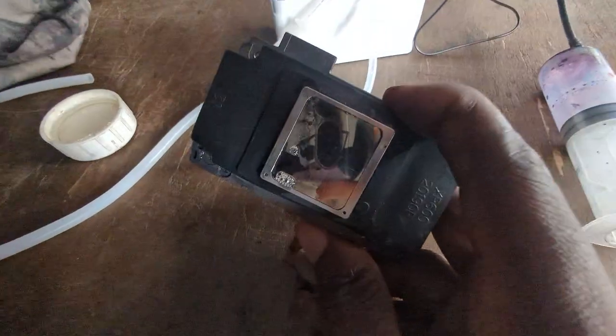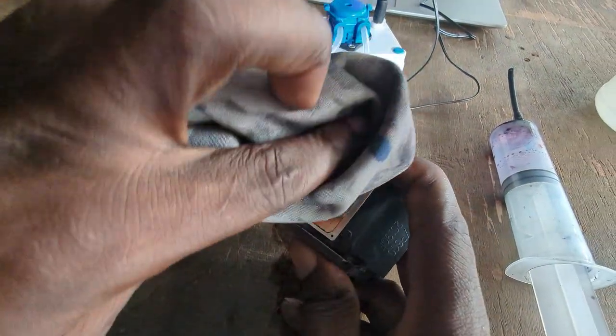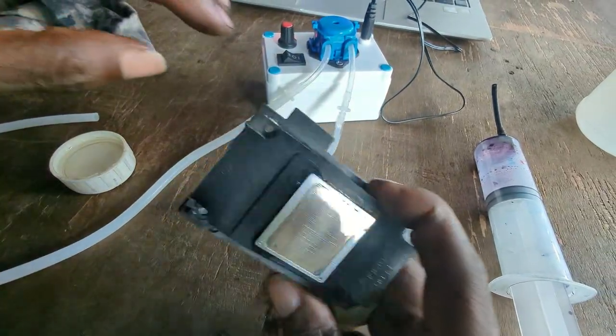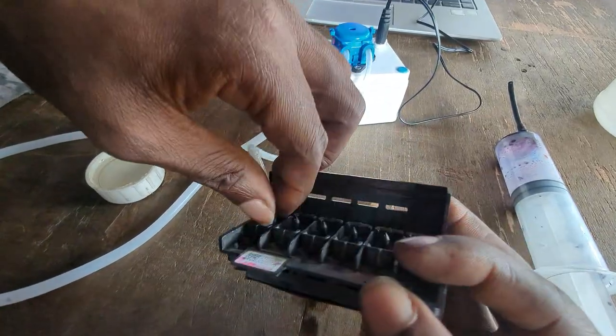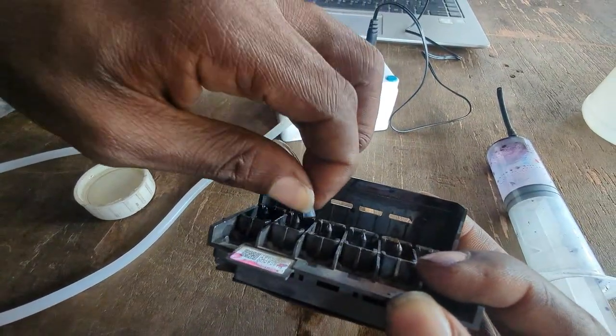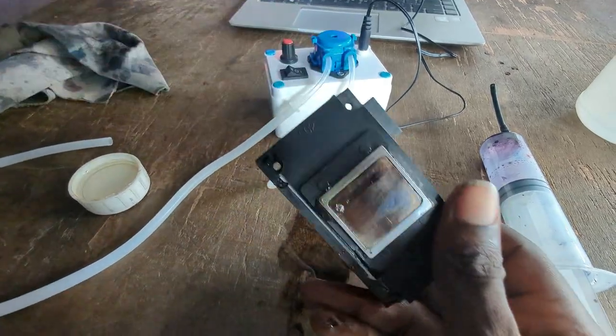So what this does is preserve your printer head while you are not using it — your printer head is kept and no longer dirty or clogged with ink — and you can save it for the day when you need it. Just do the same thing for the other nozzle.